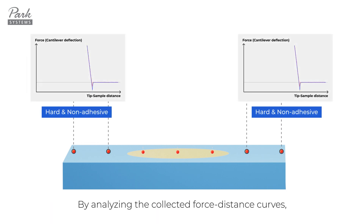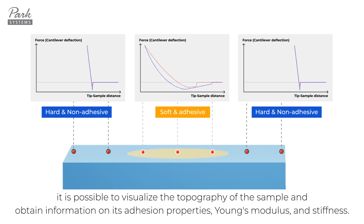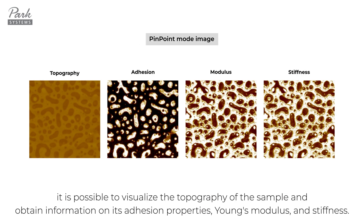By analyzing the collected force-distance curves, it is possible to visualize the topography of the sample and obtain information on its adhesion properties, Young's modulus, and stiffness.